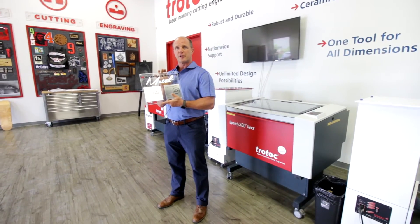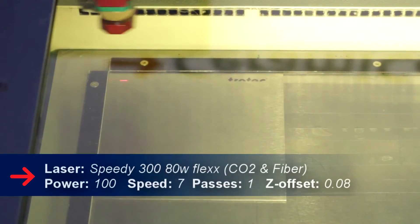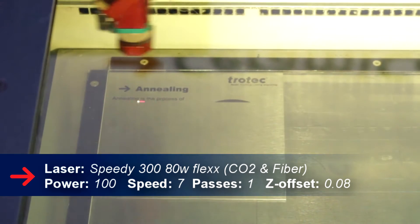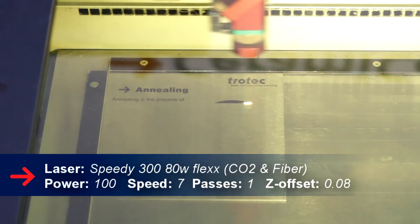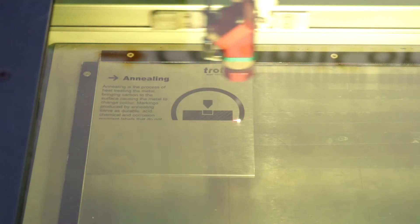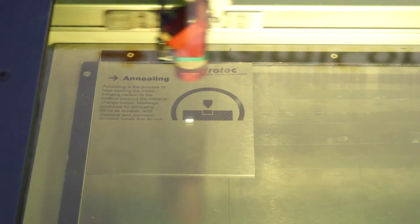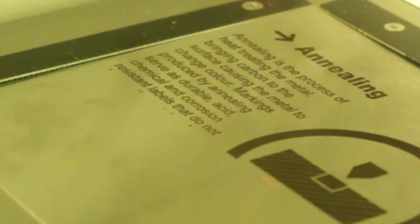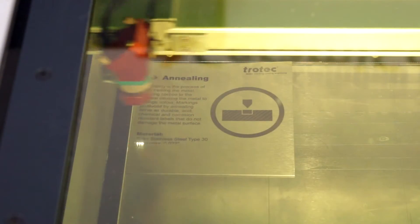Annealing is a process where we actually create a lot of heat on the actual steel surface and cause the carbon to come to the surface of the material. When we're using annealing, typically we're not removing any material. When you look at an annealed marking job, you'll see that the actual product is very smooth. Annealing doesn't cause any issues in terms of lost products, so we typically have a mark that will not cause any corrosion, and the part we're working on is not unbalanced.